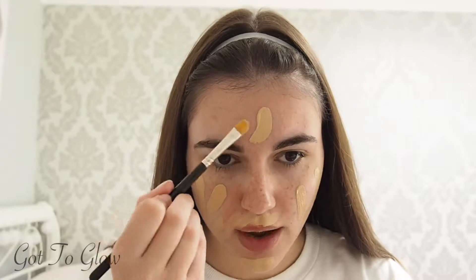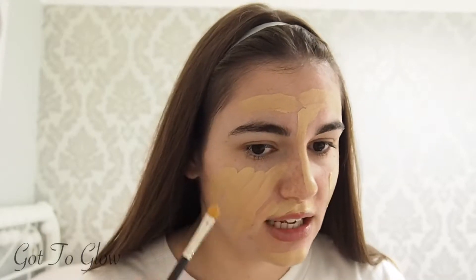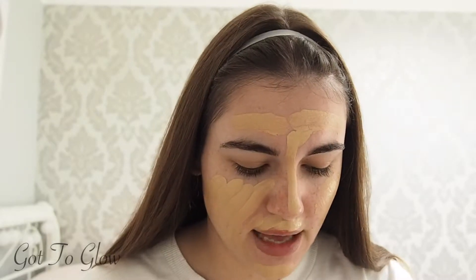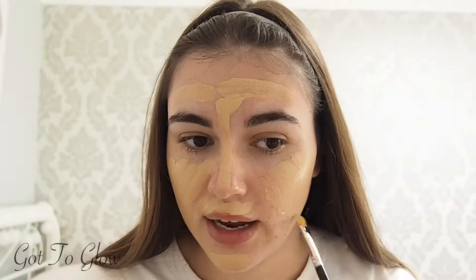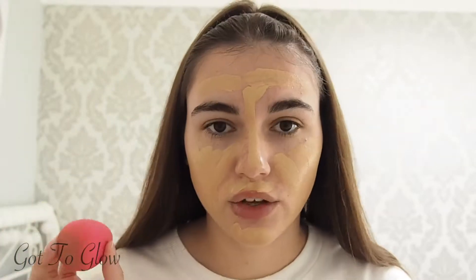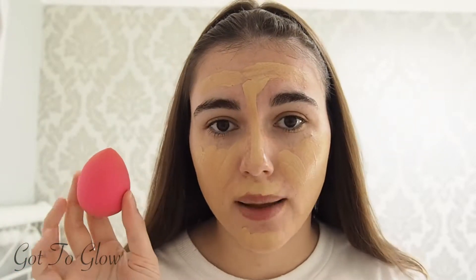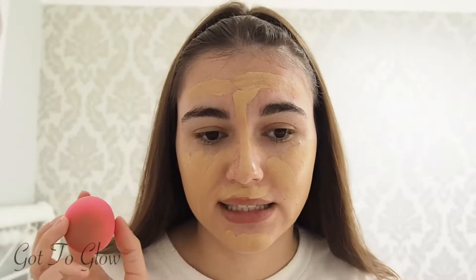My skin's been going through quite a bad time at the minute - I think it's been stress and just changes. I've been trying to look after it a bit more intensely and hopefully it will return back to normal soon. I've got this sponge - this is the Superdrug Own Beauty Blender. I love the original beauty blenders, you can't beat them. But I used this one just yesterday and it pleasantly surprised me. It's not as bouncy as the original but it's not terrible - it does still blend - so it's a good affordable alternative.